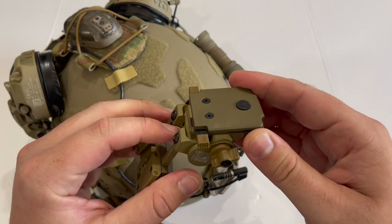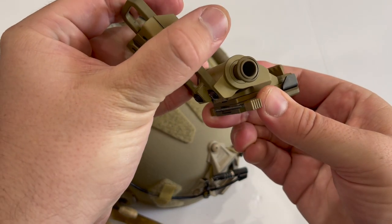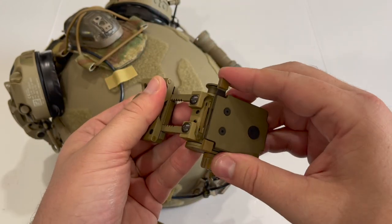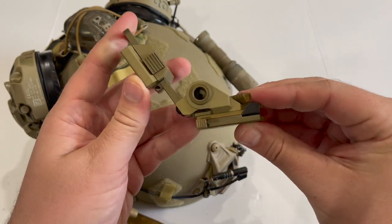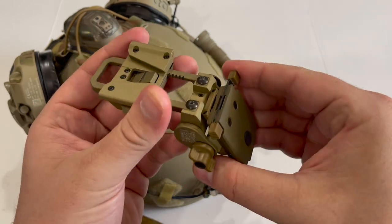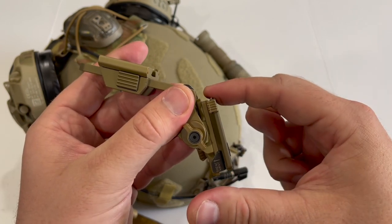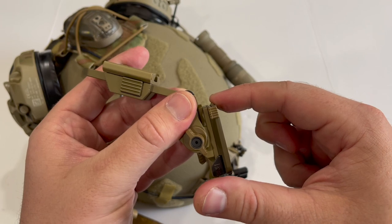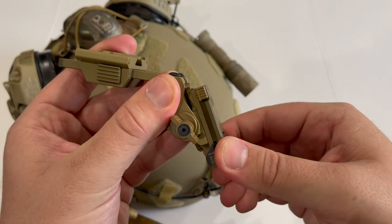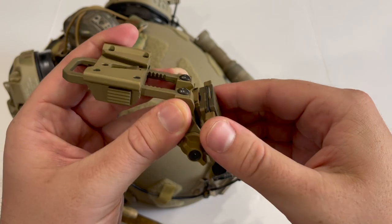The breakaway feature comes down to this little tab — when you hit the release button and press over here, you'll see the tab becomes a little bit shorter, making it easier for the mount to break away from the helmet. It'll still break away in either position with sufficient force, but you can choose how easily it does. Pressing it out makes it harder to break away, giving you control over the retention.